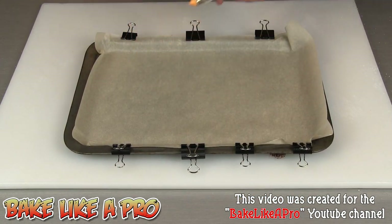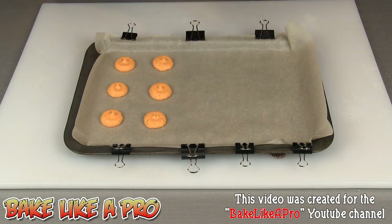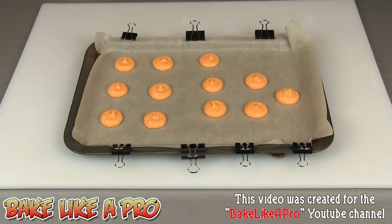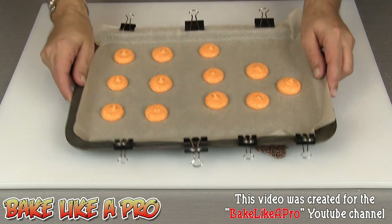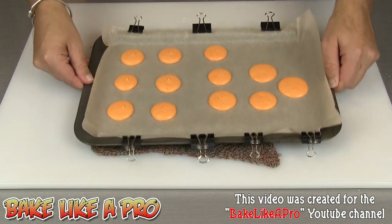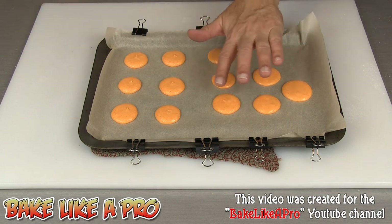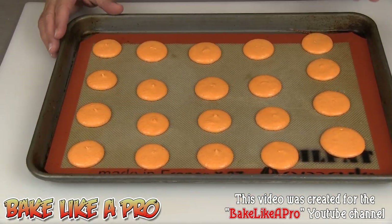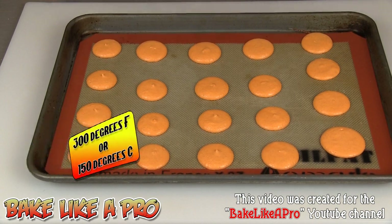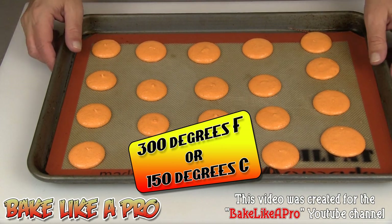I still have some batter left over so I'm going to make another tray. Same thing — bang these down to remove air bubbles, and now let these sit as well so that we get a covering on them. This is about 25 minutes later and if I touch the top of the macaron you can see that my finger is dry — so these are ready to go. There's a nice skin on all of them and I'm going to pop these into my 300 degree oven for about 15 to 20 minutes.